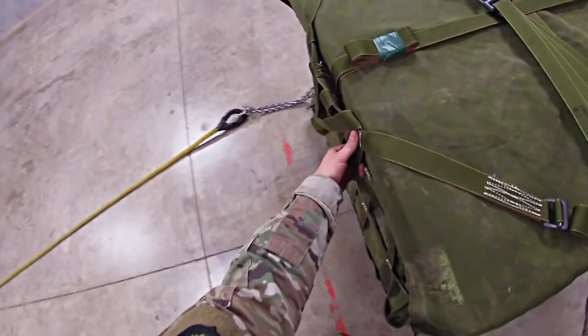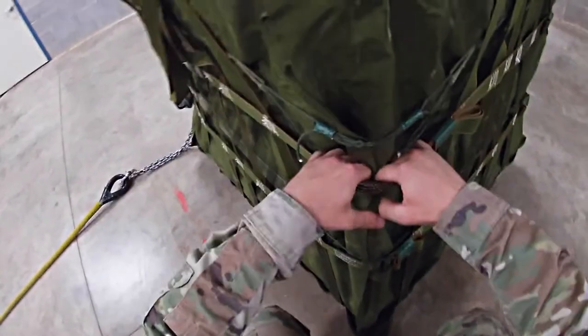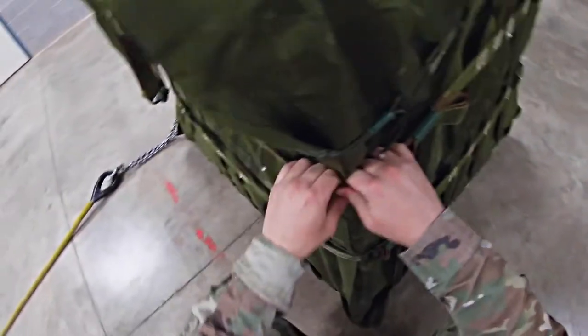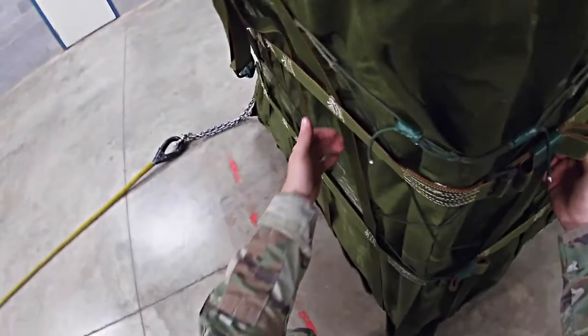Grab the stitch boxes and trace down to the second lateral strap. Trace it — make sure there are no twists. Once your fingers touch: green, green, metal, green, tape, and your excess is secured.